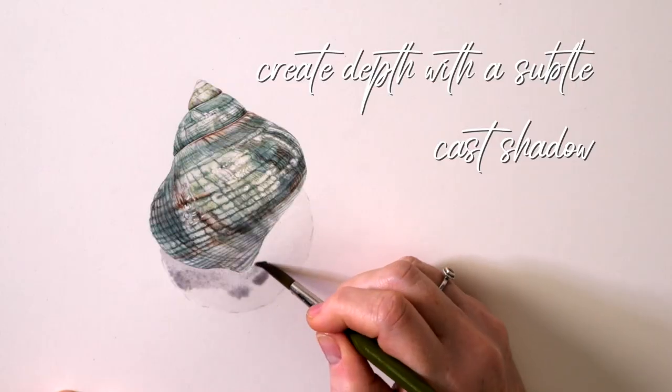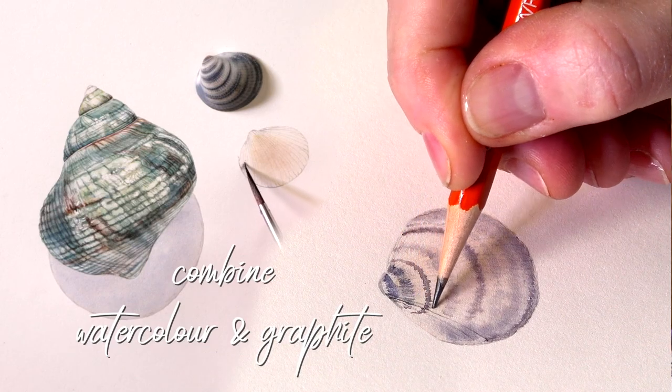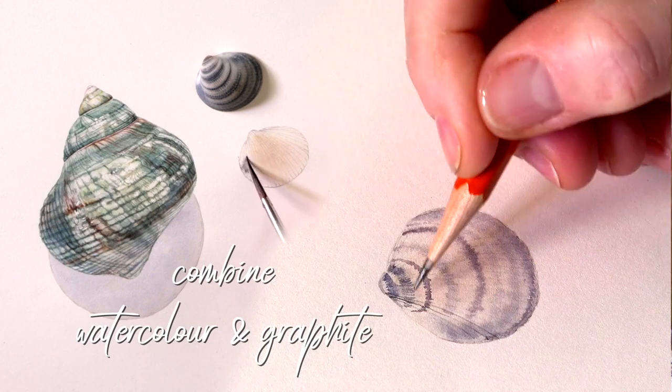We're also going to add some shadow, and we've also added another little seashell to the side with a very quick little process that might interest you. So two shells, and a really nice soft way of adding shape, color, and texture.